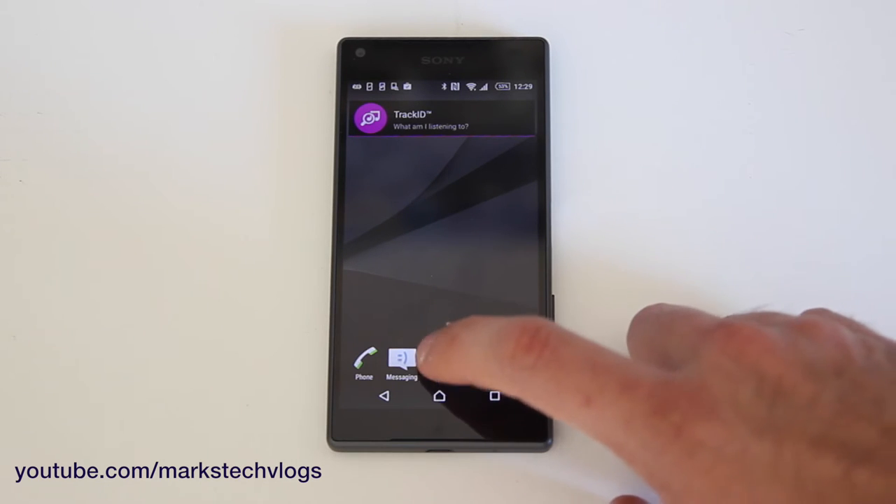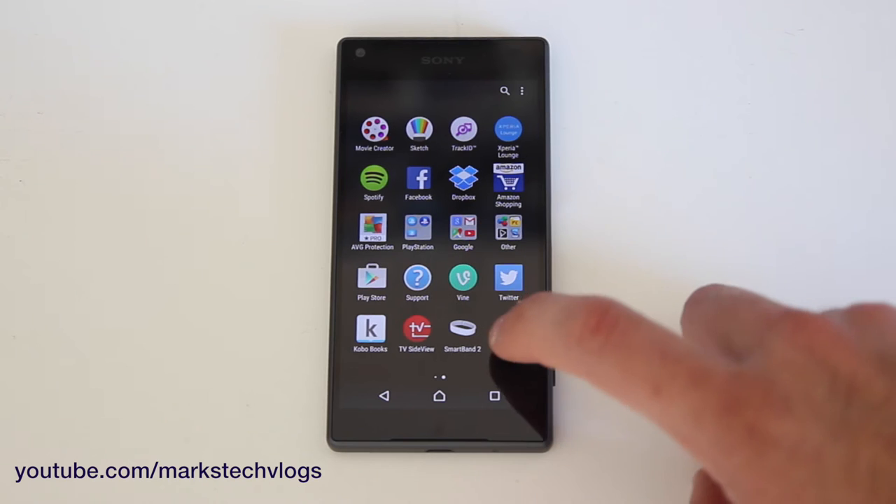First of all, you need to download the SmartBand 2 app, which is free in the Play Store. Once it's downloaded, it looks like that.